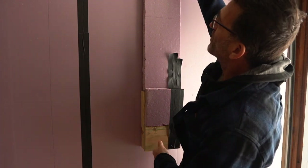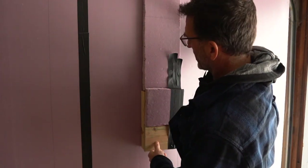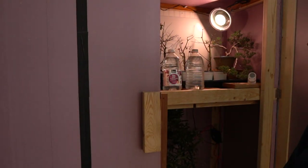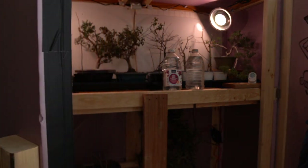The temperatures have gone from down to about 17 below zero last night and now we're pushing 30 degrees. So we're going to open this up and take a peek and see what's going on.